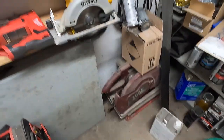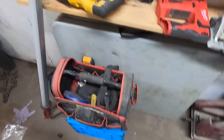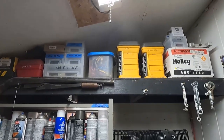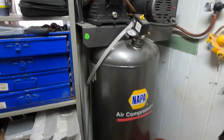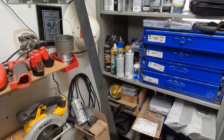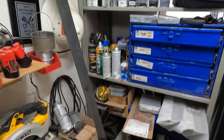14-inch chop saw. My traveling carpenter's toolbox — it's already got stuff in it so I can just take off and go if I need to work on a project. Air fittings, carb stuff, electrical stuff, paints. My air compressor — five horse, two stage. Put that in this spring. Wish I'd have bought one of them years ago — it really makes a difference. A lot of people aren't using air tools anymore, they're using cordless tools. But in here it's a lot easier just to use the air tools.